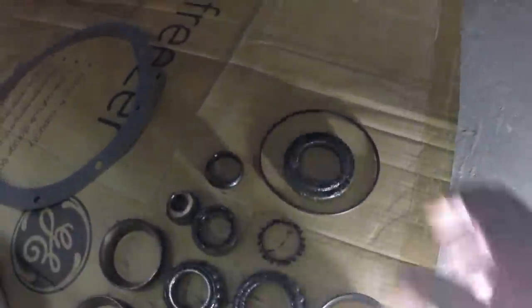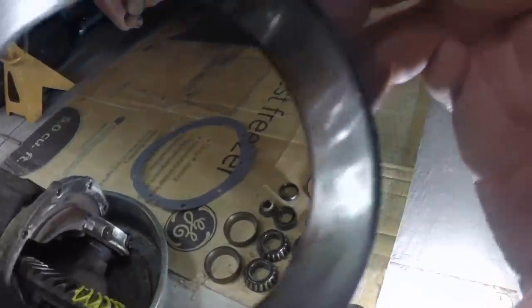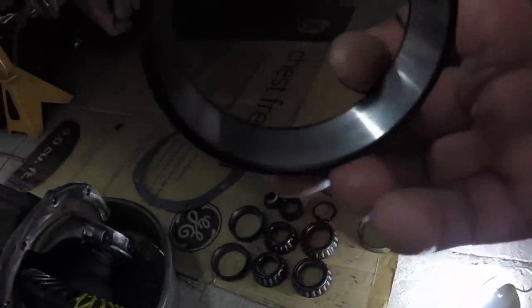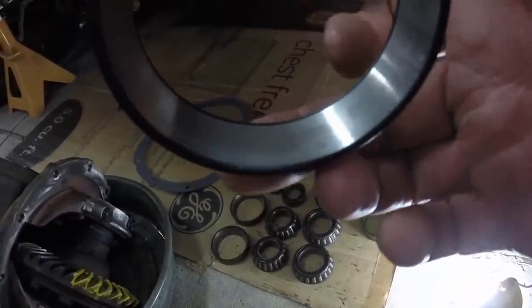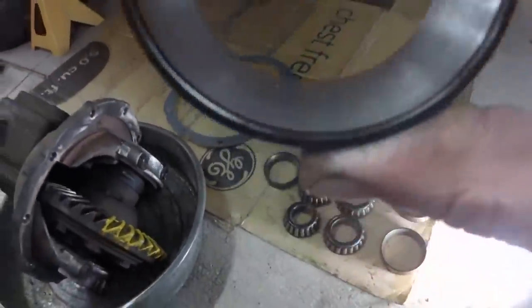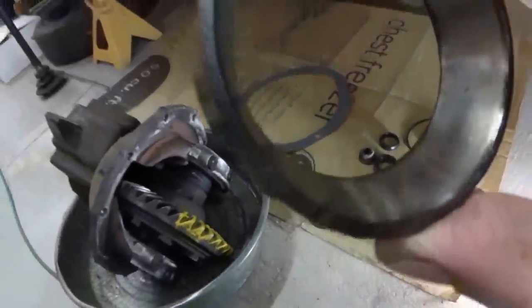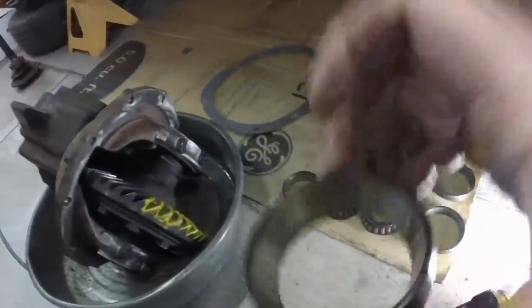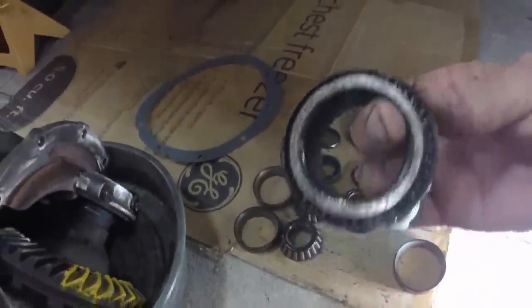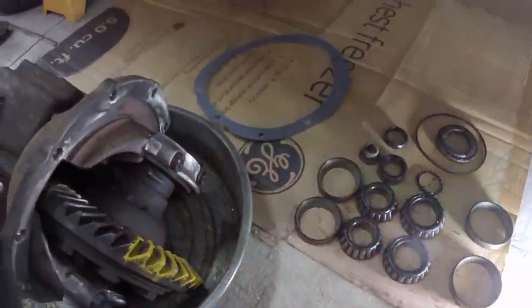That's the seal — pretty nasty. These are the bearing races. They got some staining in them from sitting in one spot. You can see the staining in that one — they're not pitted, but they are stained. That mark in it is where he knocked it out with a punch. These are just ultra gooey and nasty. These bearings here go here and here, these bearings go up in there.